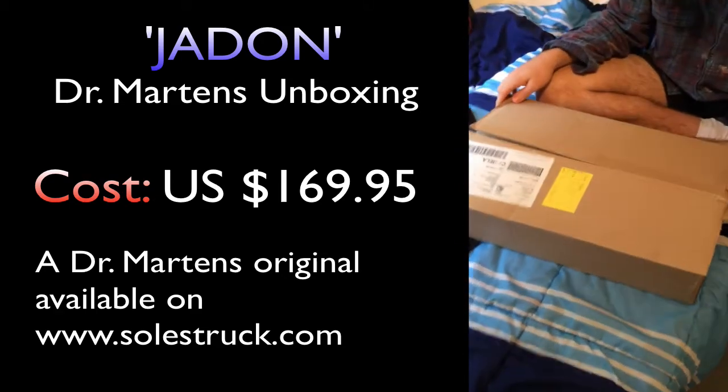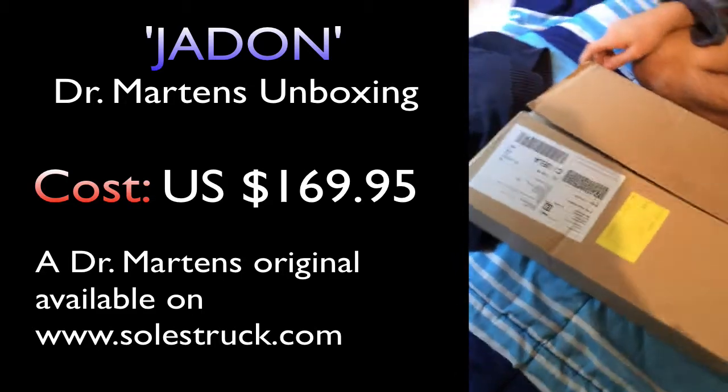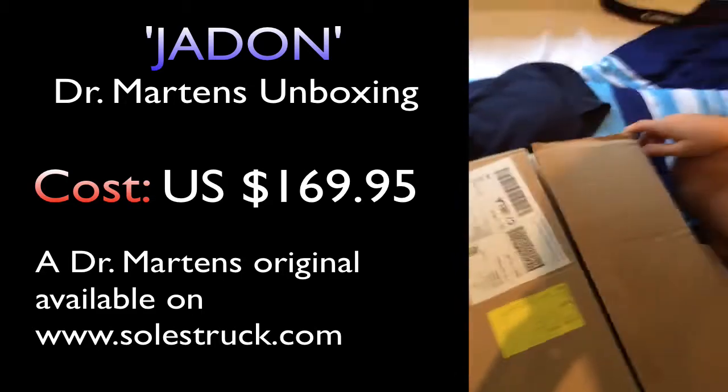Look what's here! Another package from Soulstruck — this is my friend's package we can see from Soulstruck here.